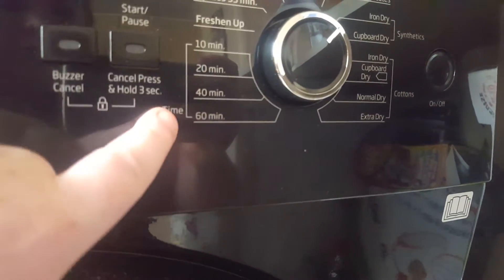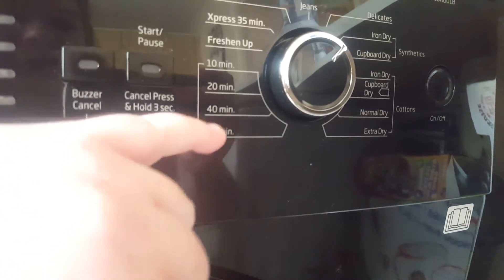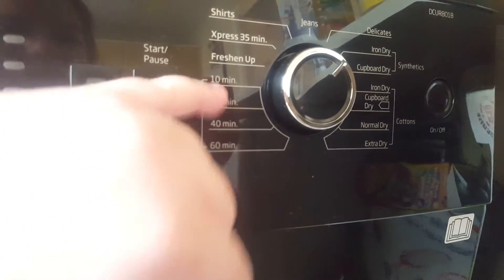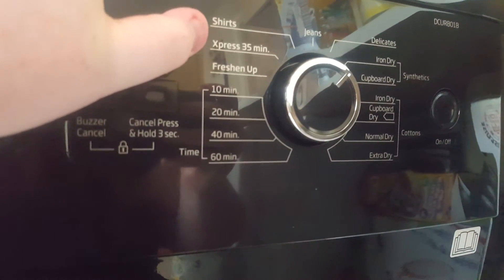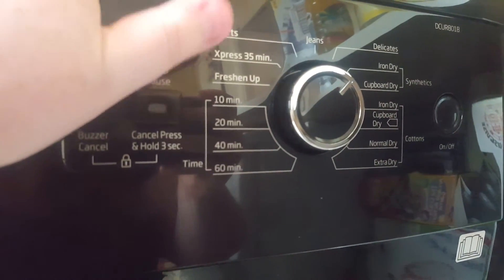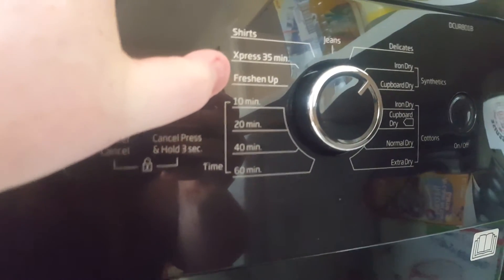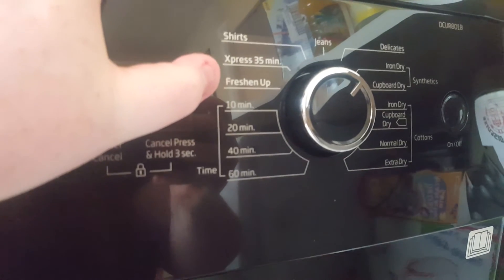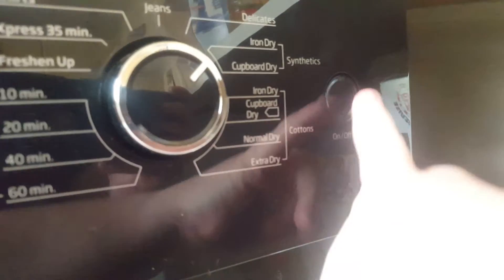Then we've got timers, so if you just want to put your clothes on a timer we've got 60 minutes, 40 minutes, 20 minutes, or 10 minutes. We've also got the Express 30-minute drying setting and we've got the freshen up — this is if you've got loads of clothes in a cupboard and you just want to freshen them up. And we've also got the on and off button which is over here.